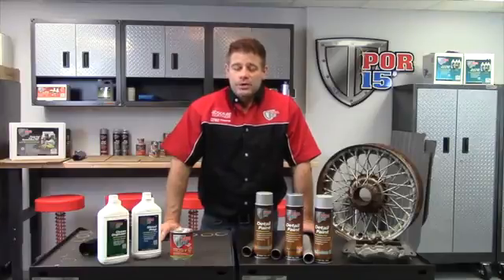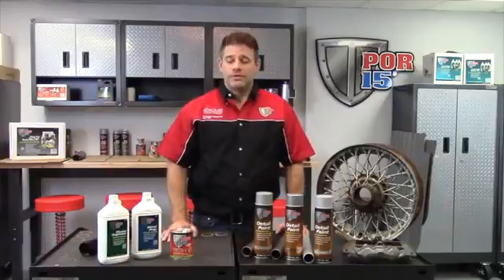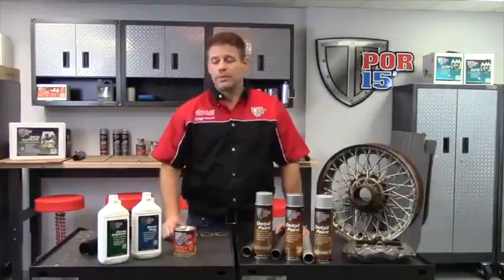Hi, I'm Jason from PR15. I'm here to talk to you today about our detail paint. As with any coating project from PR15, we want you to clean it, prep it, and then coat it with a rust preventant coating so you can stop rust permanently.